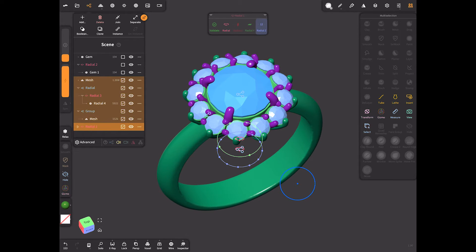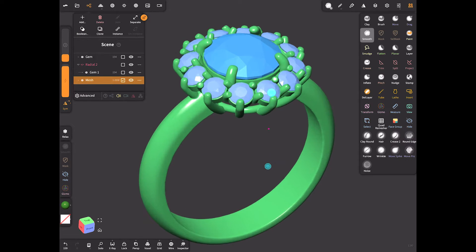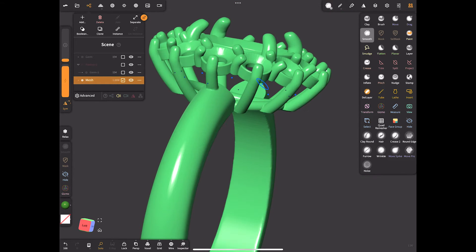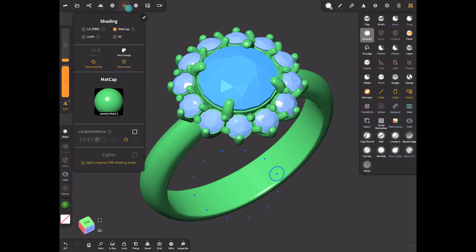What else do we need to do — let's merge all the parts except for the stones using the boolean command and smooth the joints a bit. We also need materials, so let's create our versions of gold and silver.